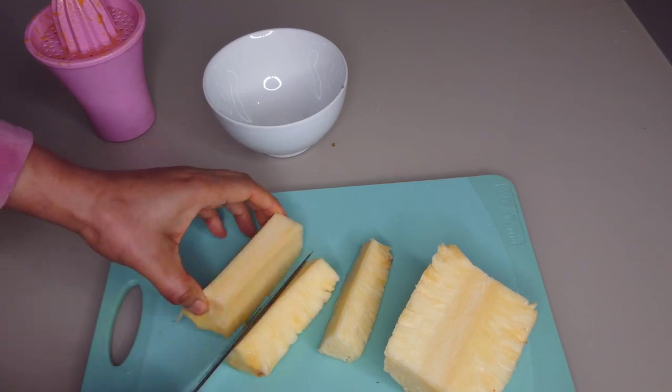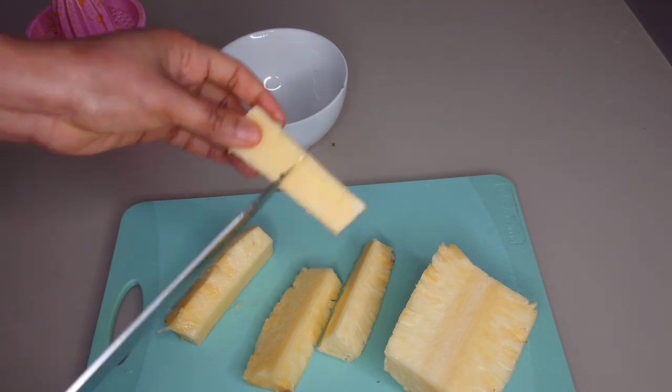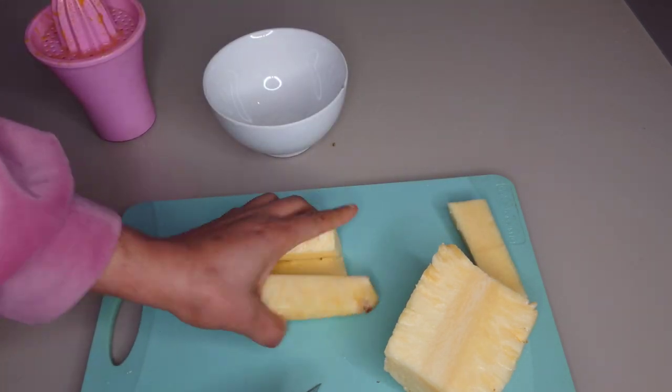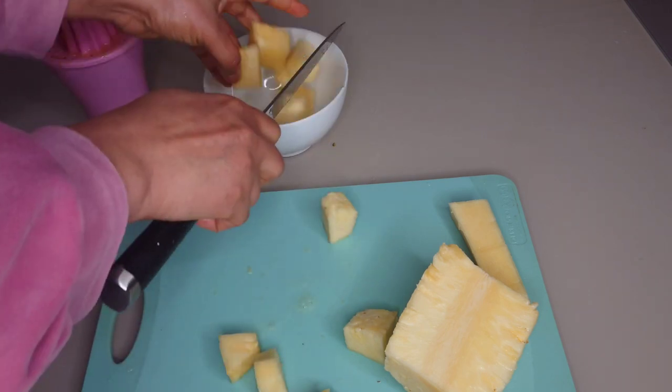For easy blending, I'll be removing the pineapple core. The reason why I'm removing the pineapple core is because I want the smoothie to be really smooth.